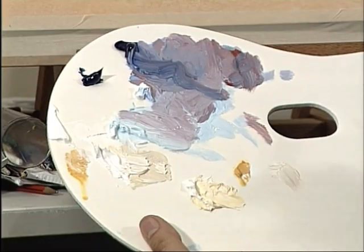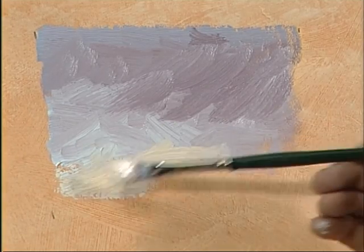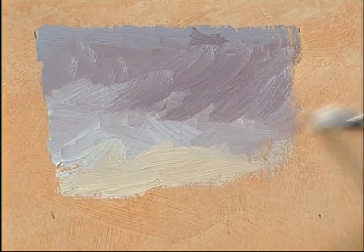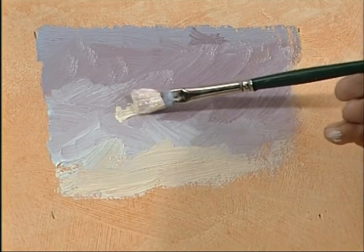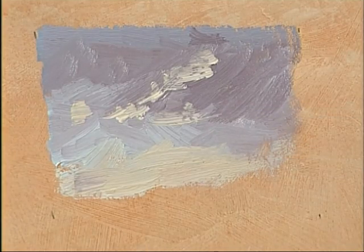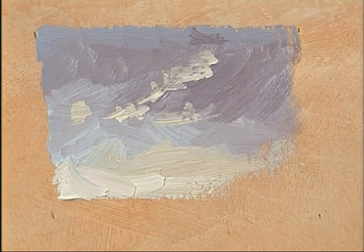I've used titanium white, which is quite a cold white, and some Naples yellow just to give some idea of a little bit of lightness. Because we want to give the impression that there is some light, we can also pick out the side of one of these clouds — just a little ridge of light shining through. And then very pale at the bottom.